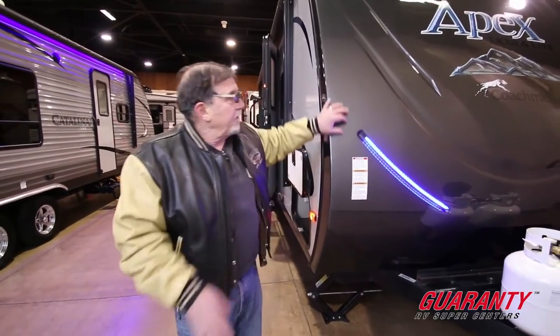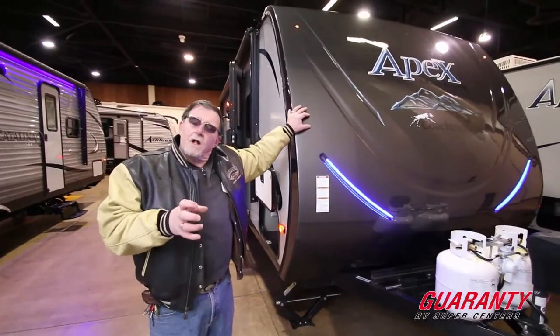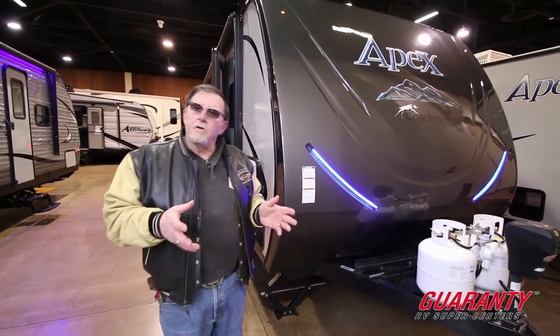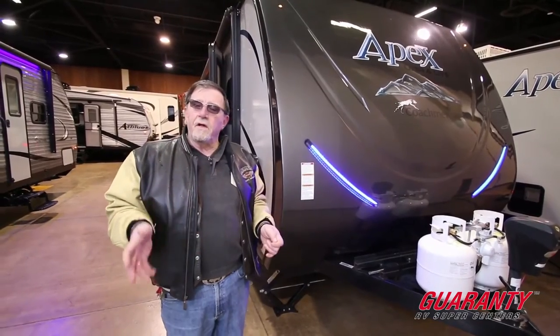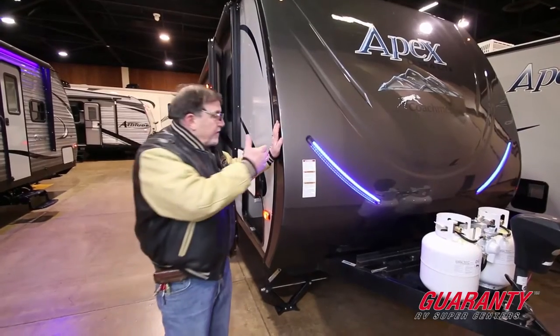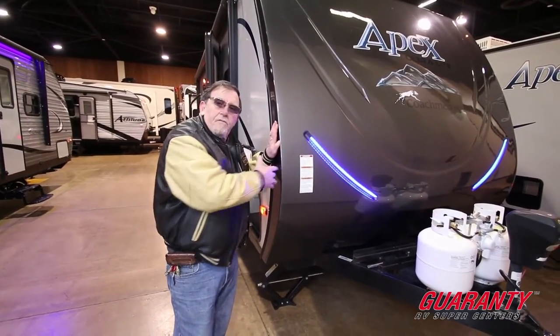First thing I want to show you is we have a full front cap. The idea of a front cap is it gives you the aerodynamics so that when you're pulling the thing you're going to get better gas mileage. It also eliminates all the problems of leaks that we typically have right here on the front corner.